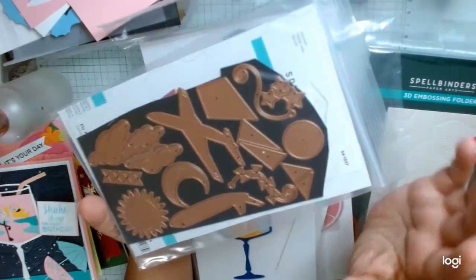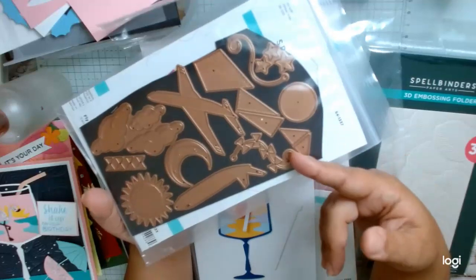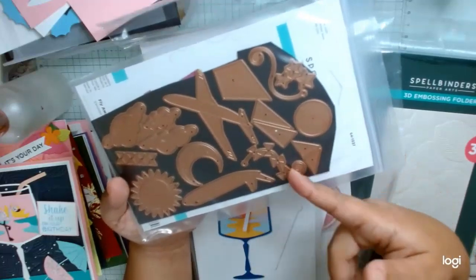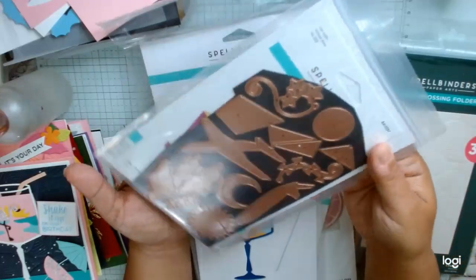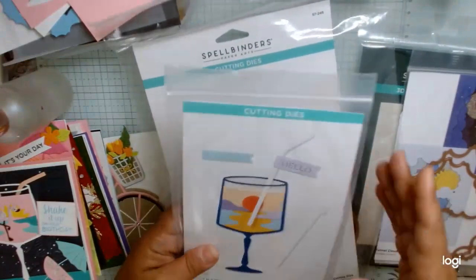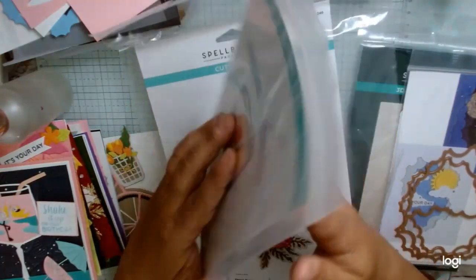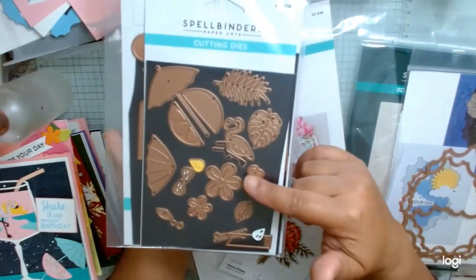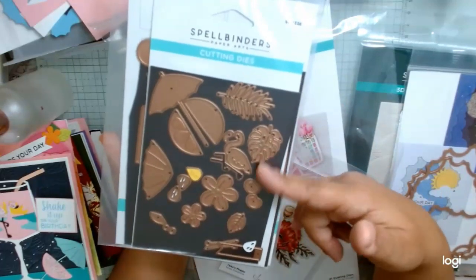I think there are some plans for some of these things to have accompanying or other products that go with them. The other things we got with it include an airplane and a kite, and I really like that a lot. One of the things that kind of worked with this Sunset in a Glass was this sort of tropical themed items.